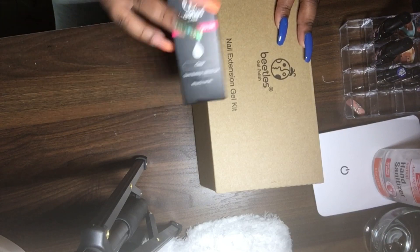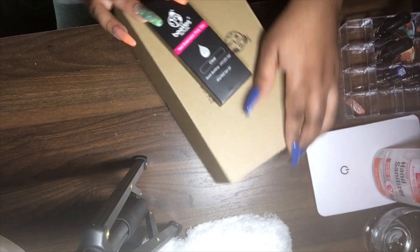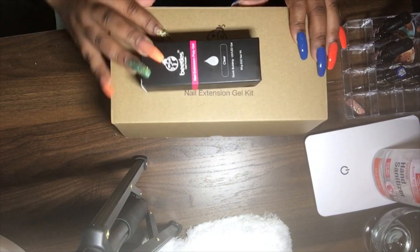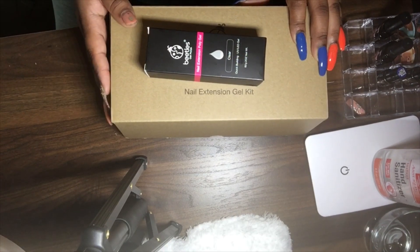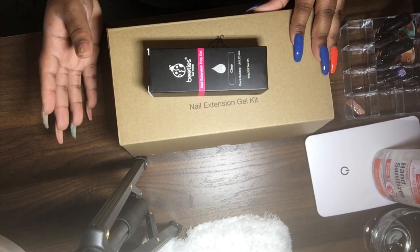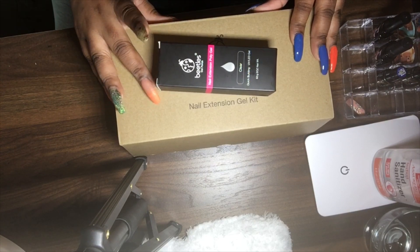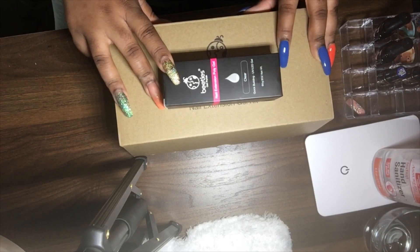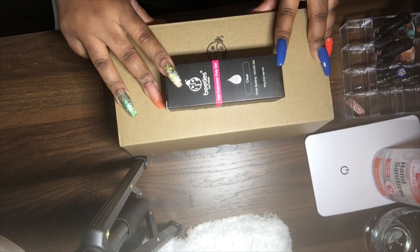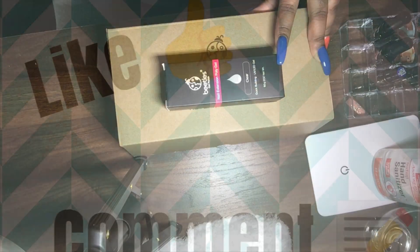If you guys have any questions or want me to review any other nail kit before you buy it, I'll be more than willing to do that. I'll do the unboxing and then the review when I do a set of nails. Make sure you like, comment, and subscribe, and leave all your comments and suggestions below for different things to do an unboxing or review on. Talk to you guys later, bye bye!